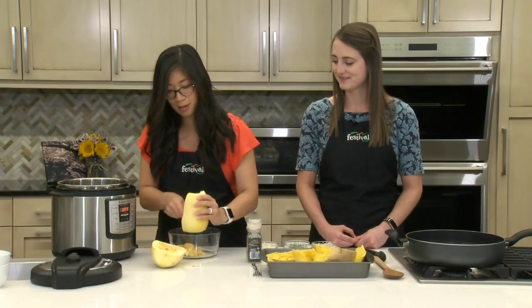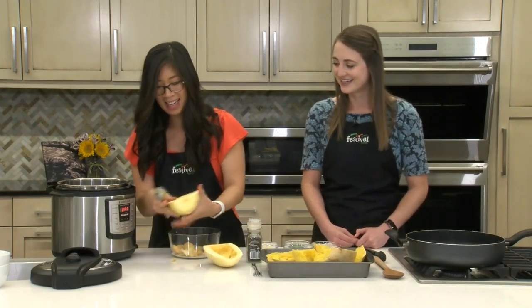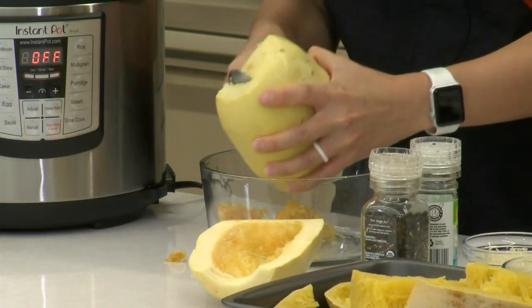I love the smell of raw squash — I don't know if that's weird. It just smells like fall to me. This is a fall recipe for sure.